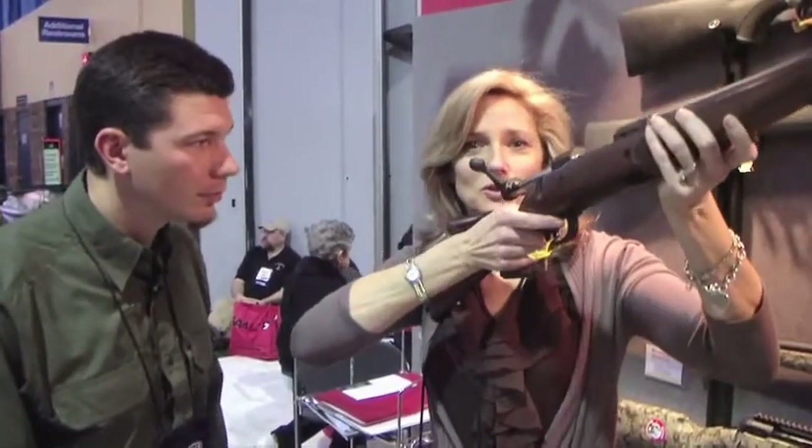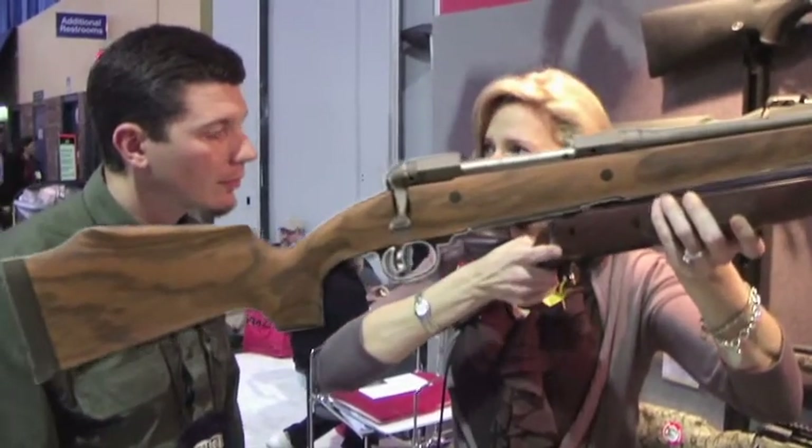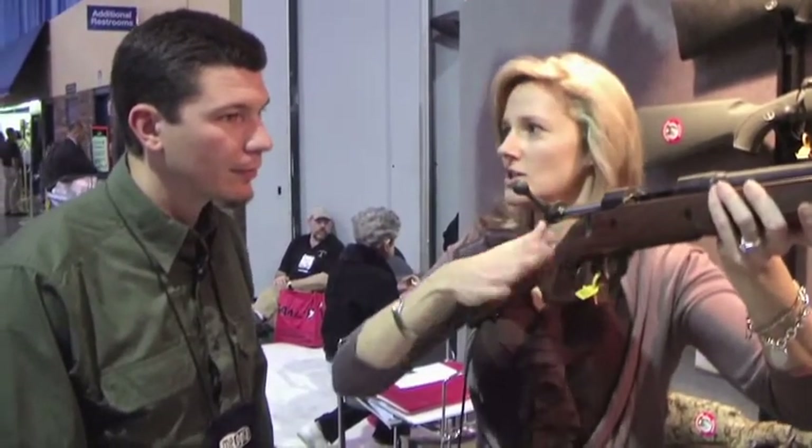The first one I got, it didn't fit right. Second and third time we got it right. Instantly when you shoulder it, it fits. The pull is great. When you look at the trigger area and the palm area, it's smaller, fits our hands better. The trigger area is a lot better.